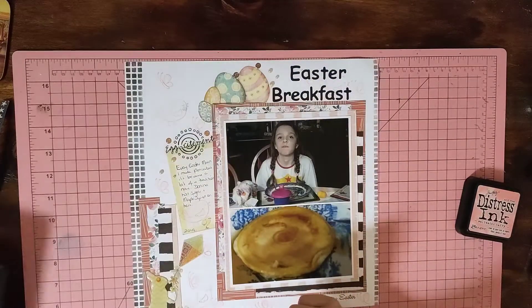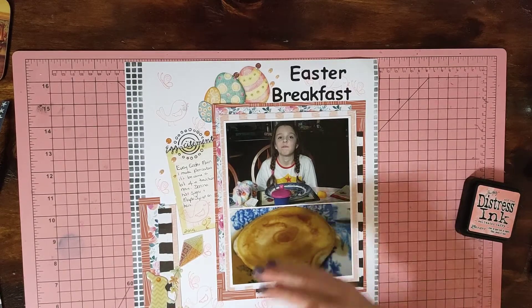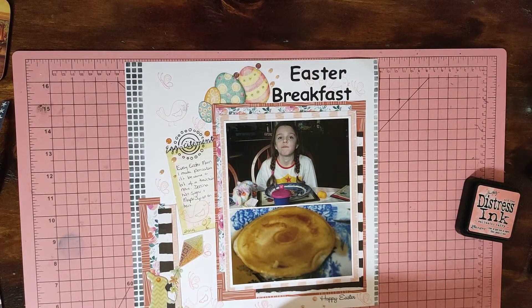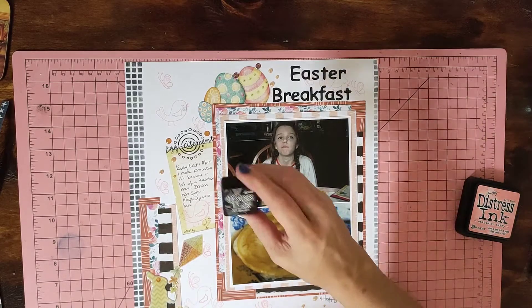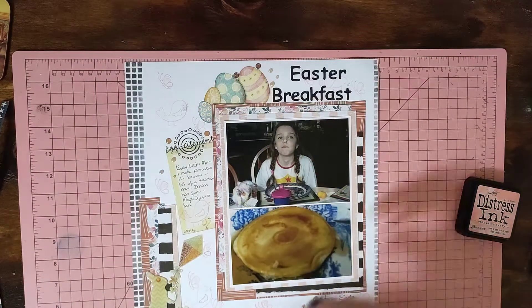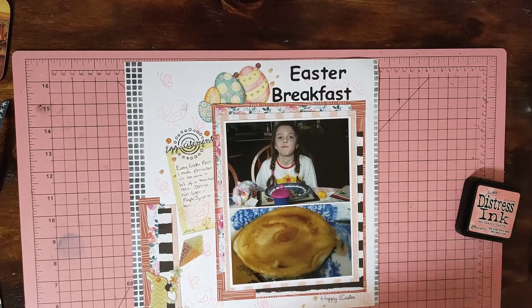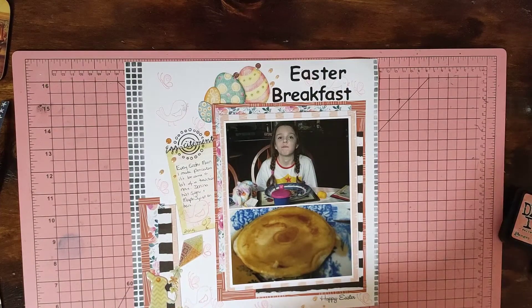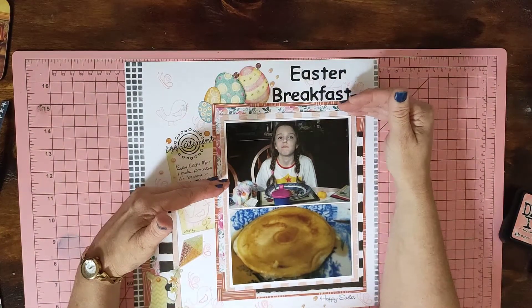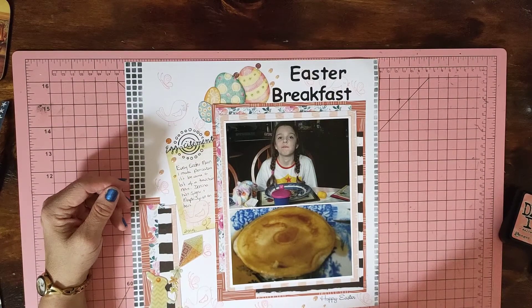This is what I came up with. I wanted to use two photos and I've done it portrait instead of landscape. I've inked down both sides in Black Soot and did some stamping — it's actually off an Easter stamp set I've got — in Salt Water Taffy. I put my title up the top here.